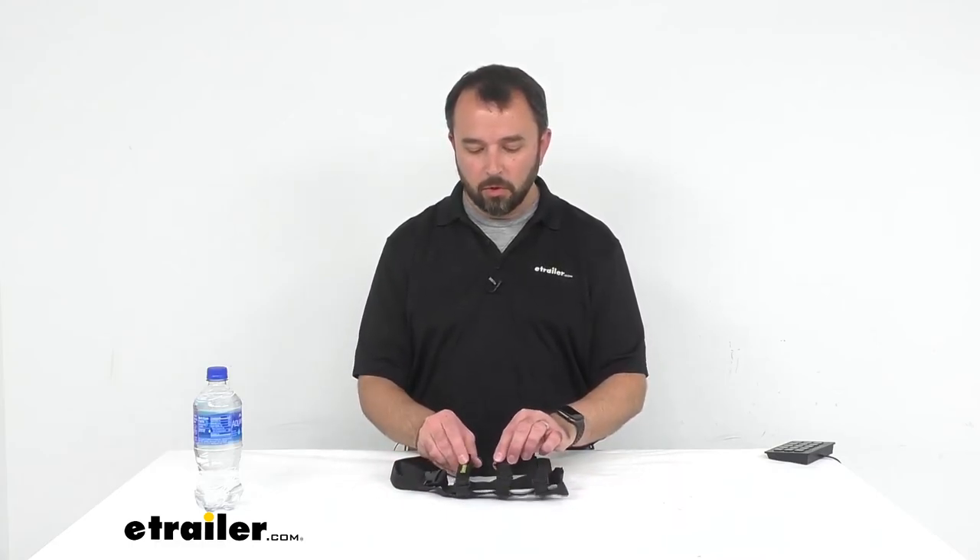This concludes our look at Coughlin's Water Bottle Holder with Shoulder Strap. Again, my name is Andy. Thank you for joining me today.